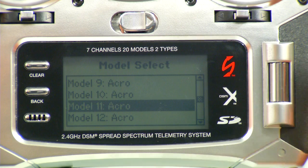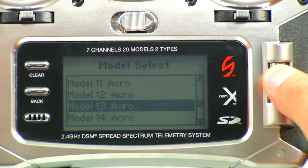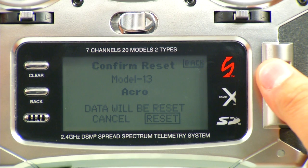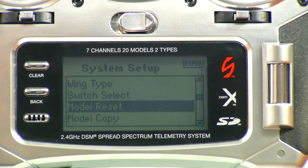We're going to go here to Model Select, press N. I'm just going to select a random model — select number 13 or whatever you want. Then we're going to go to Model Reset to make double sure that it's a clean model and we didn't adjust anything else. Reset, click Yes, and now we'll reset.